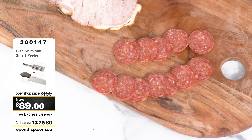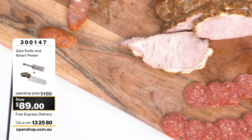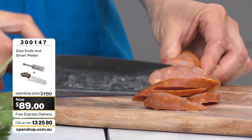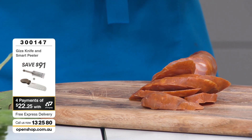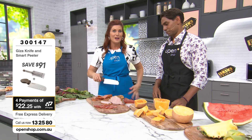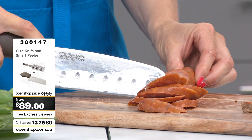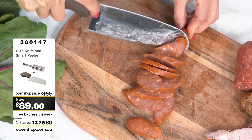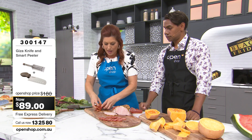I can tell you one thing — if you were Gordon Ramsay right now, I would not be using any knife other than the Viva Giza. The last thing I'd want is Gordon Ramsay breathing down my throat because I wasn't cutting finely enough. The Viva Giza would get me out of a whole lot of trouble. Guys, we are just over halfway — 15 minutes already? Oh my gosh, this is flying out the door.